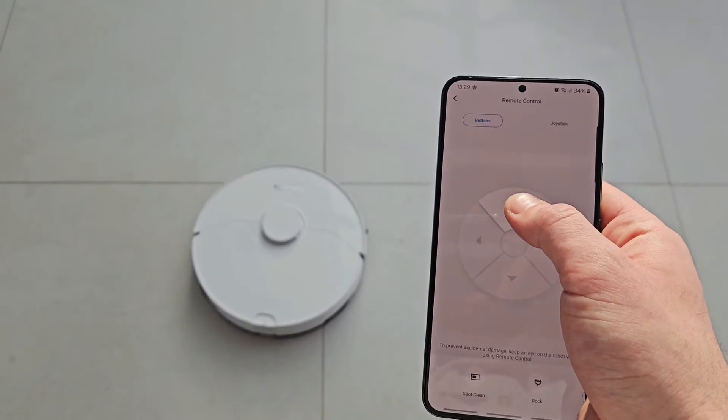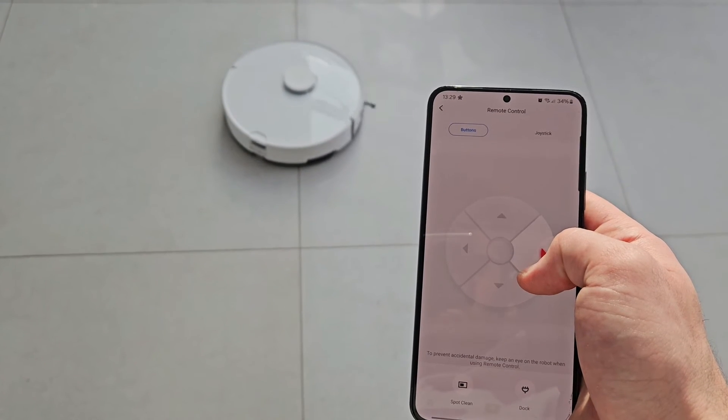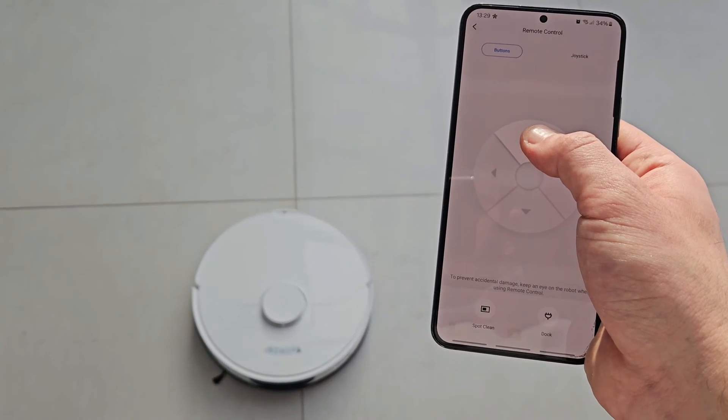If you have really bad trust issues you can actually control it yourself — it has a remote control feature, though at that point it's probably just easier to use a cordless vacuum. It's not clear why anyone would want to do it, but the option is there.